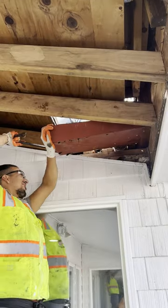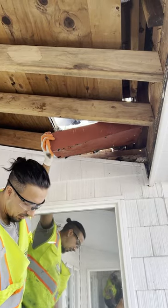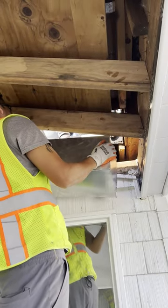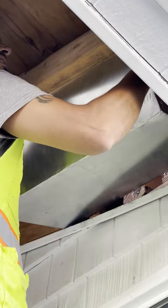The good news is this was on the outside, not the inside, so the water damage wasn't too bad. A roof scupper is a type of roof drain used on flat roofs to allow water to flow off and drain properly.